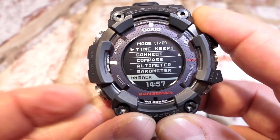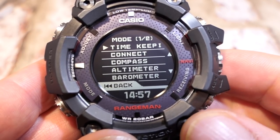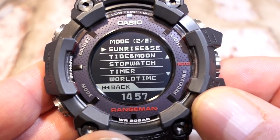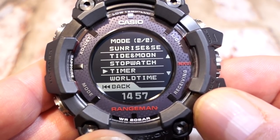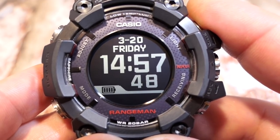Button C is your modes button — screen one of two. Options include: timekeeping, connect, compass, altimeter, barometer, sunrise and sunset, tide and moon, stopwatch, timer, and world time. Pressing back returns to the home screen.